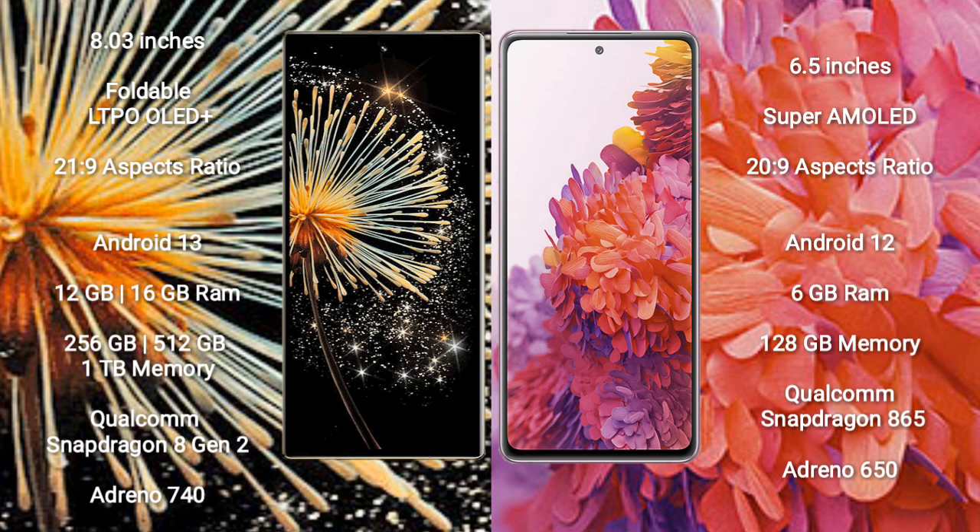The Xiaomi Mix Fold 3 runs on the Android 13 operating system, while the Samsung Galaxy S20 FE runs on Android 12.